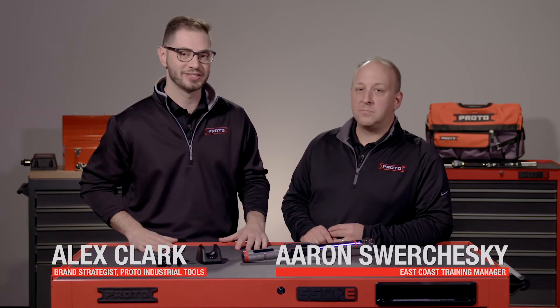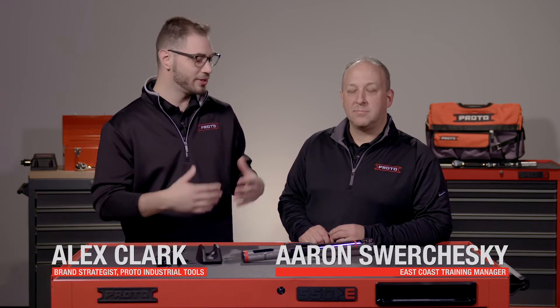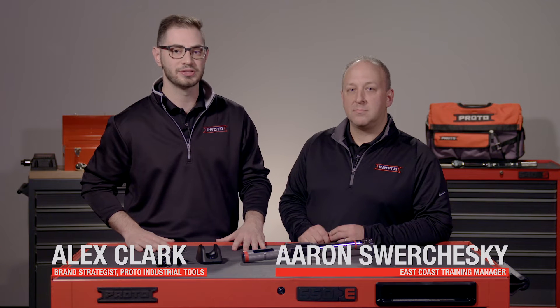Hi, my name is Alex Clark, Brand Strategist for Proto Industrial Tools, and I'm here today with Aaron, our very own East Coast Training Manager.